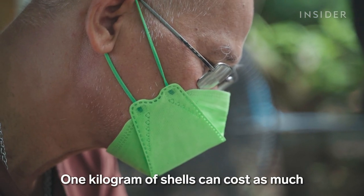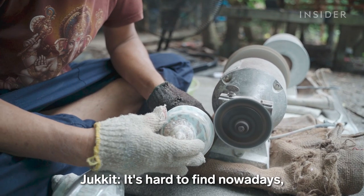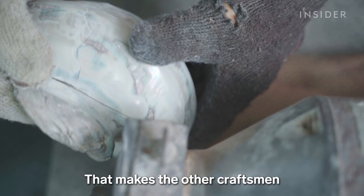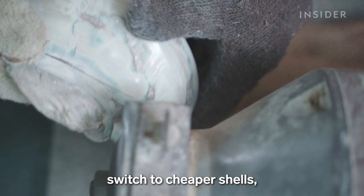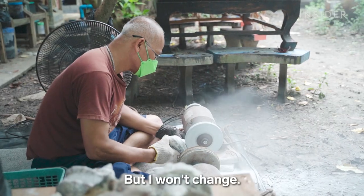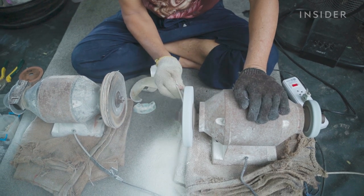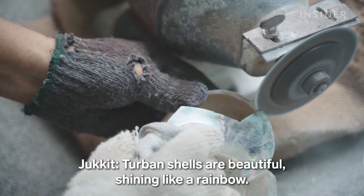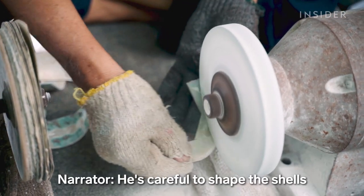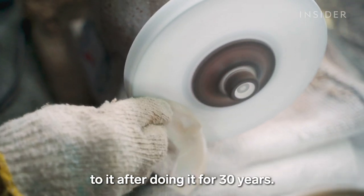One kilogram of shells can cost as much as 1,700 Thai baht, or about $50. He says these last longer and hide a stunning surface inside. He's careful to shape the shells without damaging them. This task can be dangerous, but Jakit is used to it after doing it for 30 years.